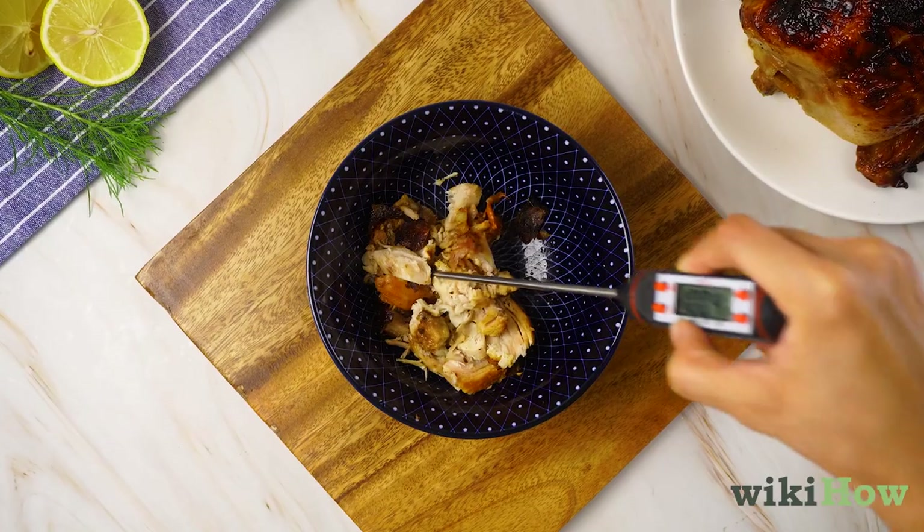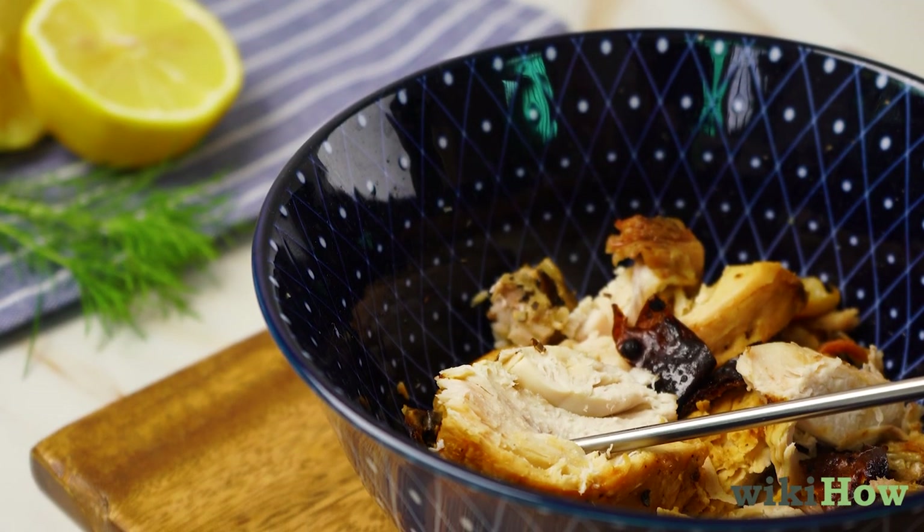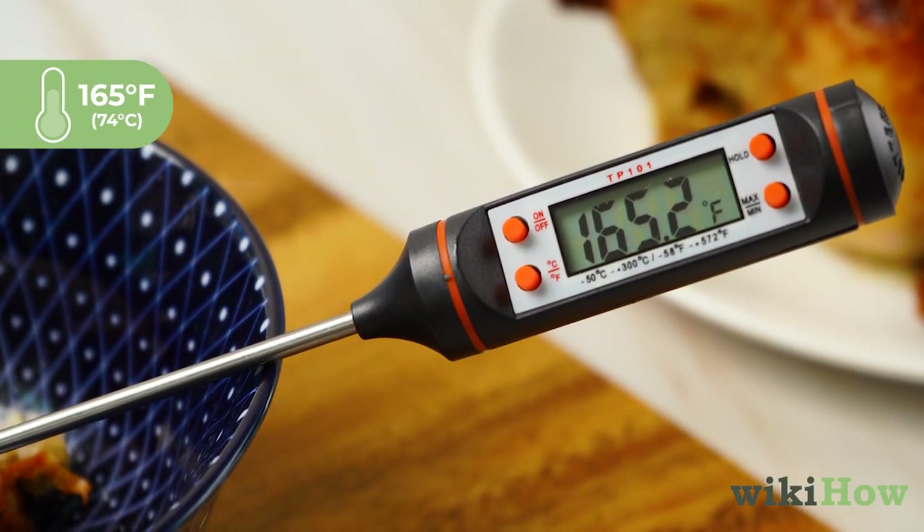Then check the temperature with a meat thermometer. The chicken is ready once the internal temperature is 165 degrees Fahrenheit, 74 degrees Celsius.